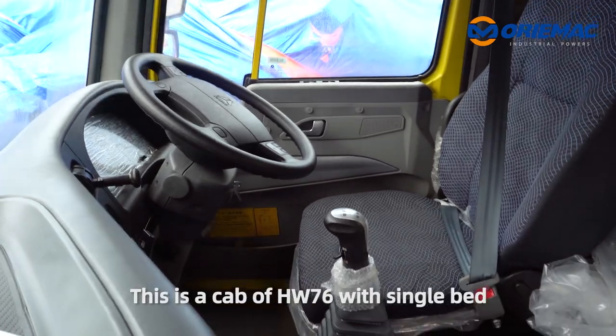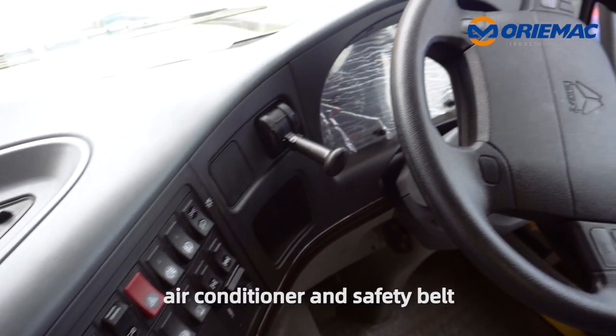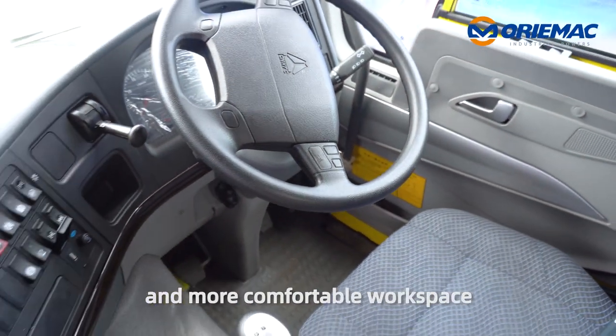This is the cab of a HW76 with single bed, air conditioner, and safety belt. It provides the driver with a safer and more comfortable workspace.